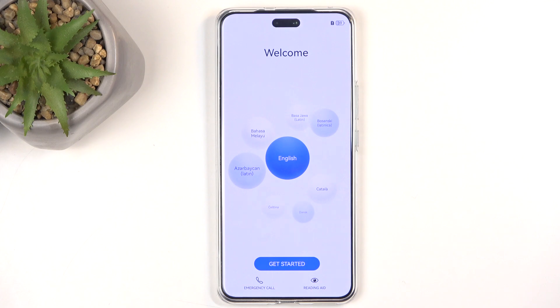The process is now finished and you can set up your device however you like. If you found this helpful, don't forget to hit like, subscribe, and thanks for watching.